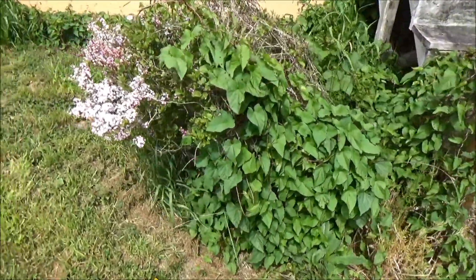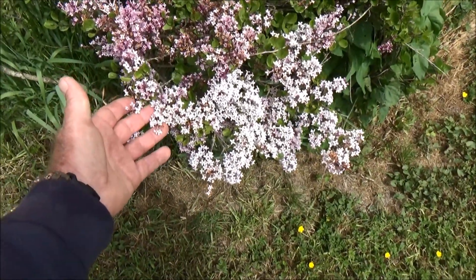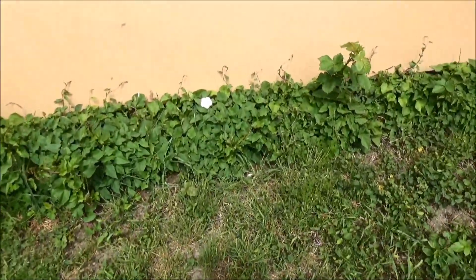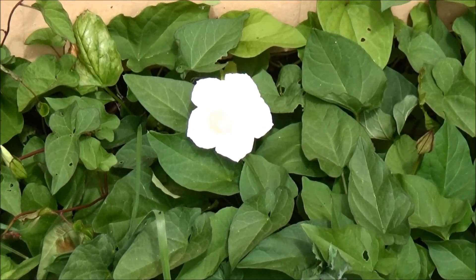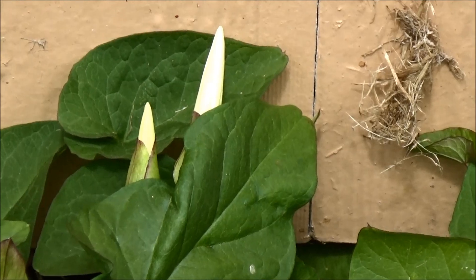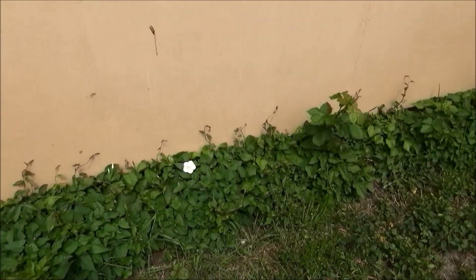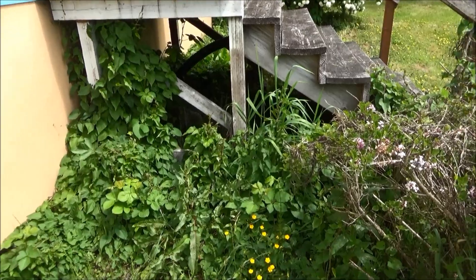Here the morning glory is taking over again. This is my Japanese lilac — it has small flowers, and it's not supposed to ever be a very big bush. And then there are the morning glory flowers here. You can see there's a few more getting ready to bloom, but it just grows everywhere and it'll travel for miles. Actually, I think it's blackberry that's trying to take over the place.